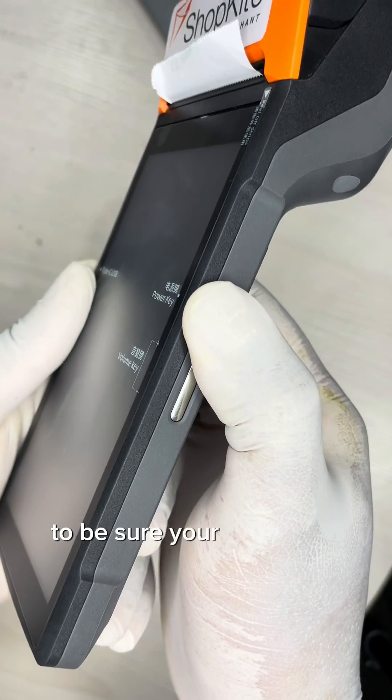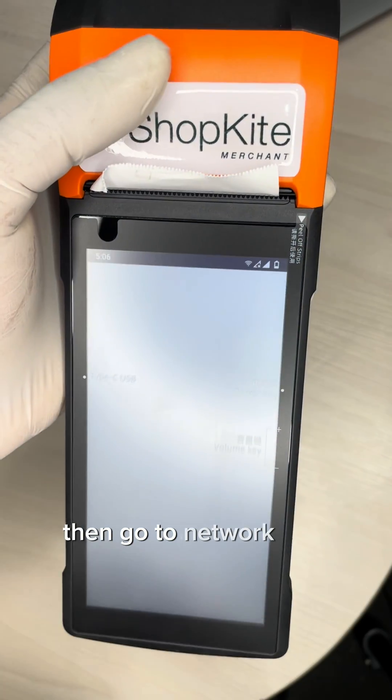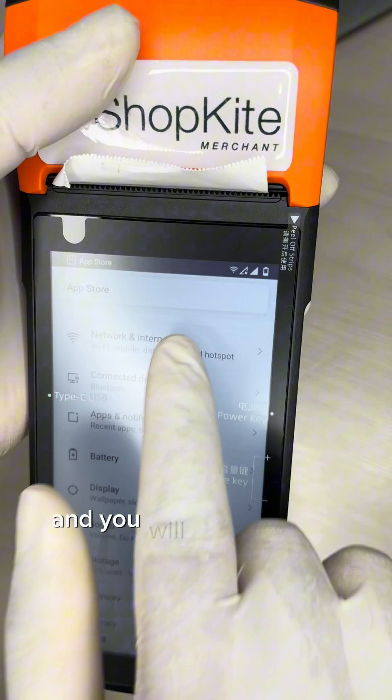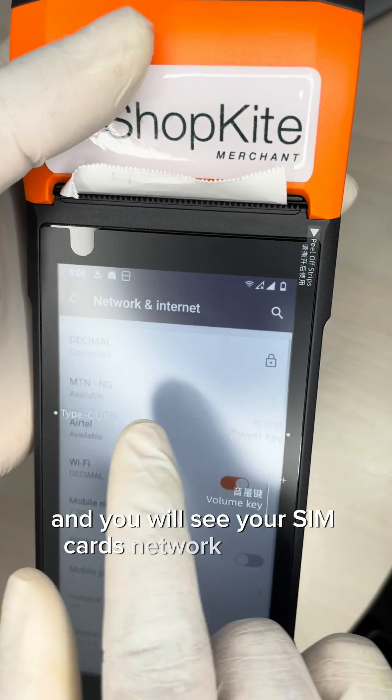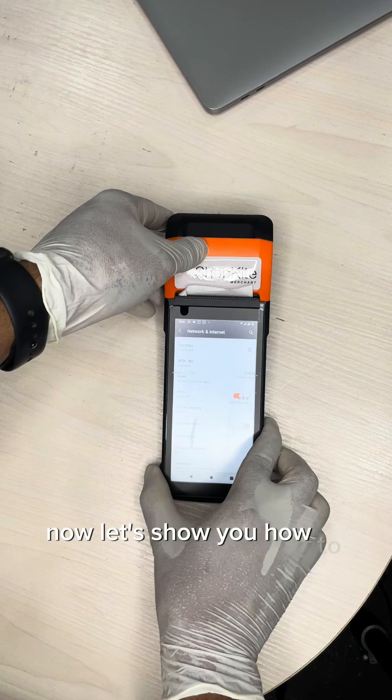To be sure your SIM cards were installed properly, go to Settings, then go to Network and Internet, and you will see your SIM cards' network show up there. And that's it.